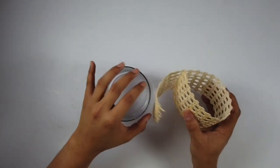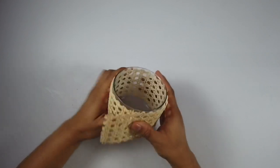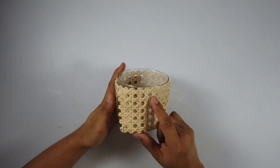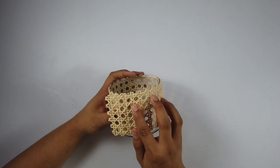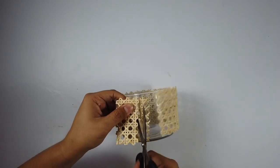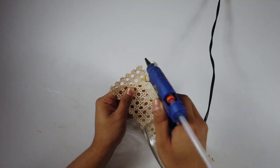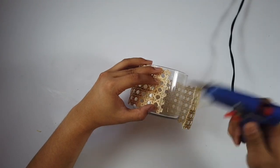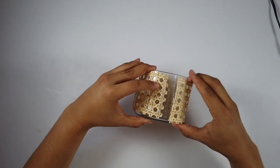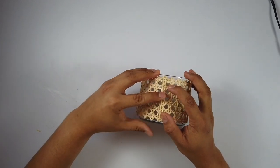You take the empty jar and wrap the rattan webbing around to see if there's any excess. You can see a few excess bits that I need to cut off and trim, so I am trimming it right over here. Then basically hot glue it together on top of the jar, and the second piece on top of the rattan — everything holds in place quite nicely and seamlessly, and we are done.